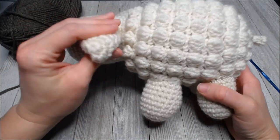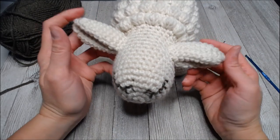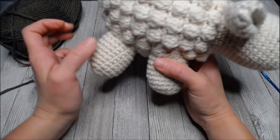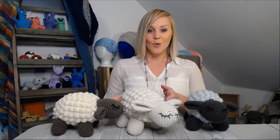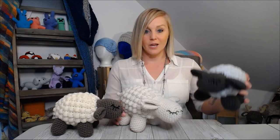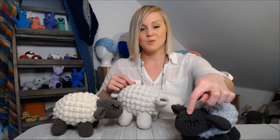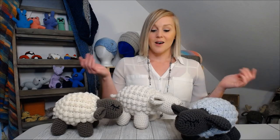Meet your sheep - he is precious! You are going to find people asking you to make them one. The kid, person, or baby that gets this as a gift is going to just adore it. I did finish my gray one - I kept the sleepy eyes so they all have a uniform look when I give them away, though the button eyes are super cute as well.